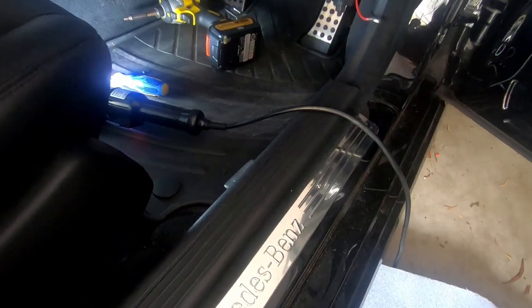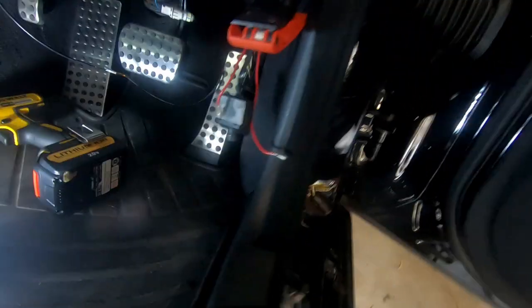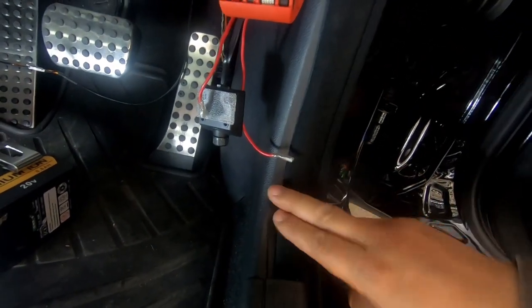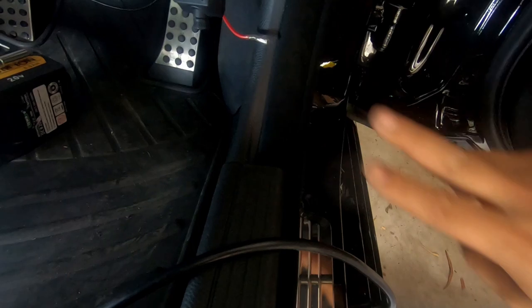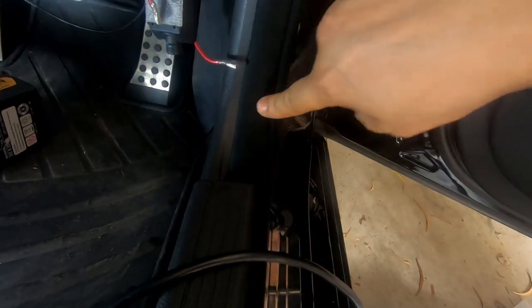I actually did a video showing how to route cabling for your amplifier if you want to add an aftermarket amplifier to your W204, and I'll show you how to remove all this stuff there. You just have to pull the scuff plate off, pull back the seal, get a trim removal tool, get as close to the clip as possible and pry it. There are only two clips and that's it, giving you access to all of this here.